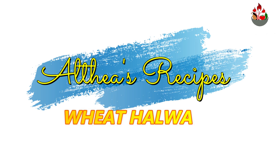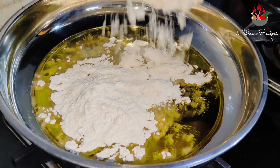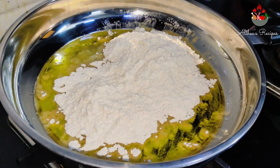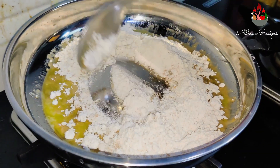Hello everyone, welcome back to my channel Healthiest Recipes, wishing you all a very happy New Year! In today's video, I'm going to show you a quick recipe for making wheat halwa. Heat about 2 tablespoons of ghee in a pan and add about 1 cup of wheat flour.